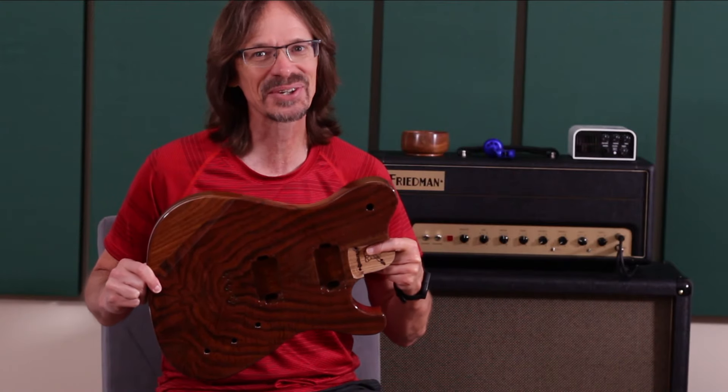Today, I am talking highly-figured Claro Walnut Meadowhawks, so stick around.